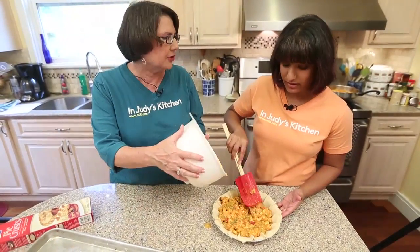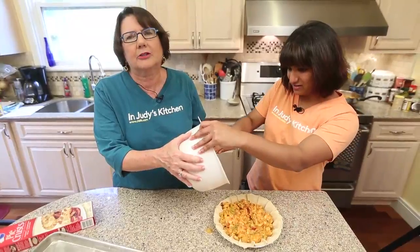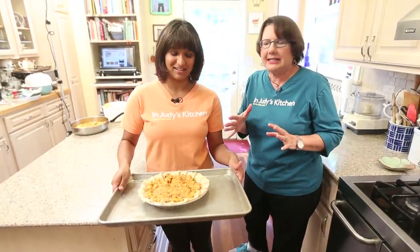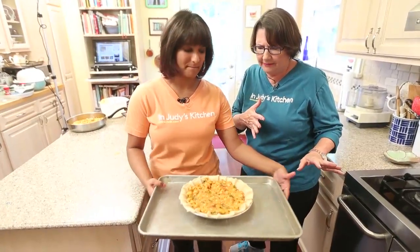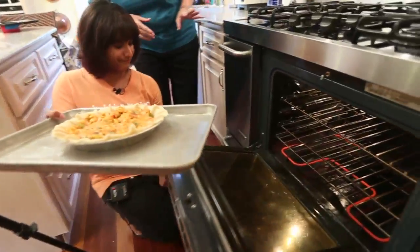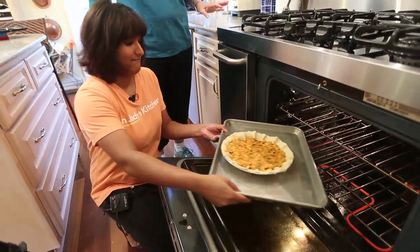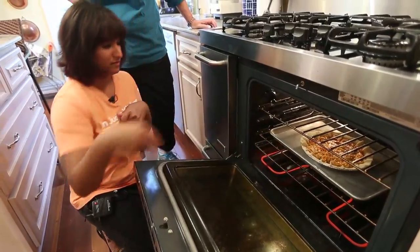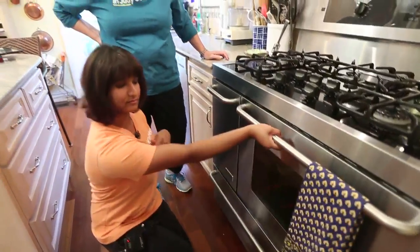Use the spatula and get everything out of there — there's an extra tablespoon or two. So now we're going to stick it in the oven at 375 degrees and cook it for about 45 minutes. We're going to set it on the second shelf. We're going to check it at about 30 minutes.